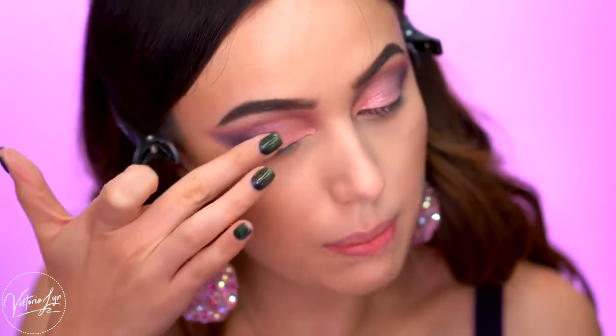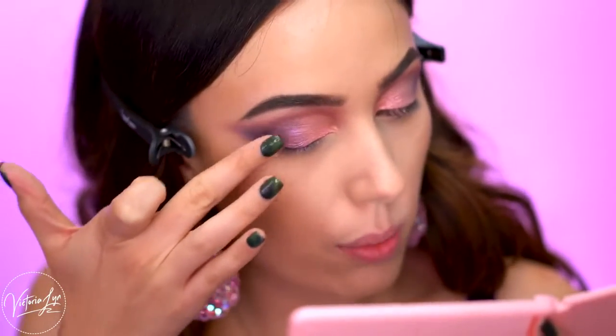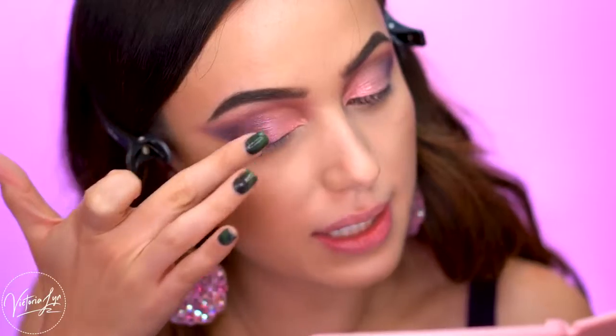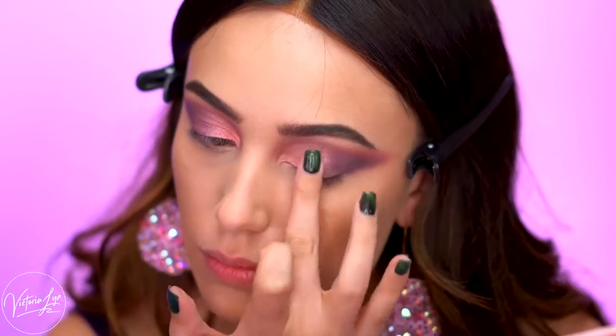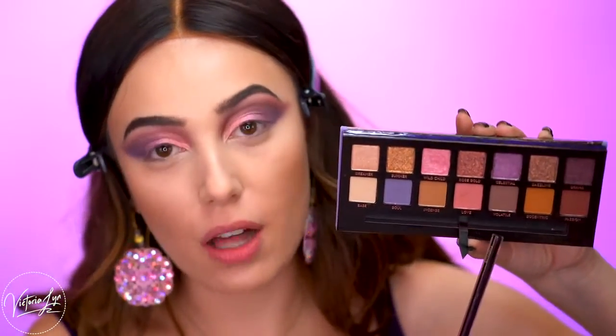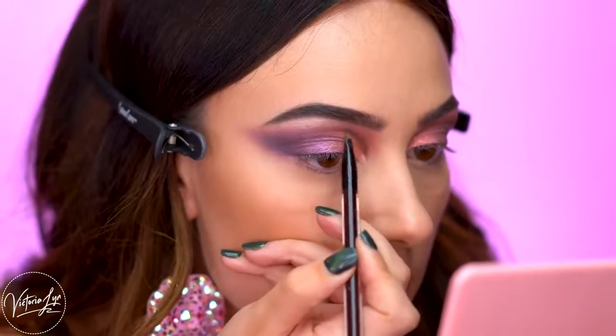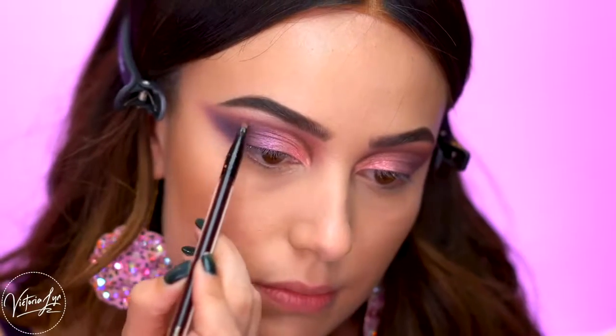I'm going to go in with my finger over that with some more Celestial and just pack that right on the outer corner, blending everything together. Using a really thin Kevin Aucoin concealer brush, I'm going to pick up the shade Volatile and run that into the crease really lightly, drawing in my crease.